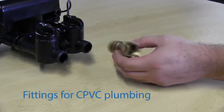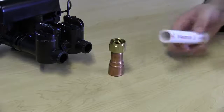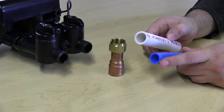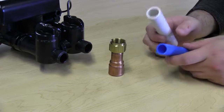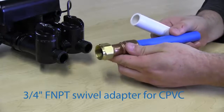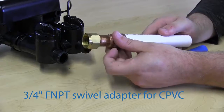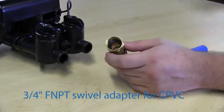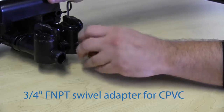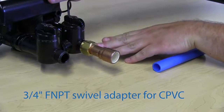The last adapter we're going to talk about is a CPVC adapter. CPVC is like regular PVC but with the outside diameter of PEX. It can withstand higher temperatures and is more flexible. PEX would fit into a CPVC adapter, whereas regular PVC is too large. This female swivel adapter for CPVC also screws on nicely to the back of the bypass.